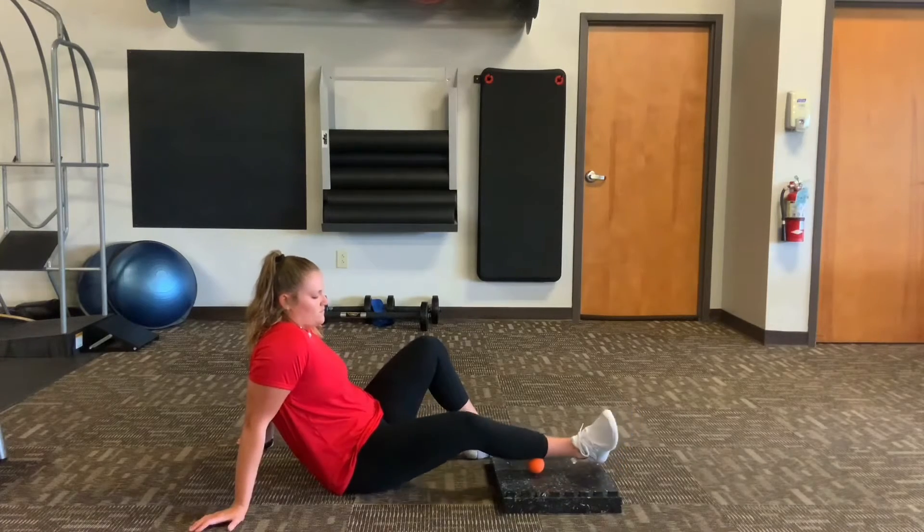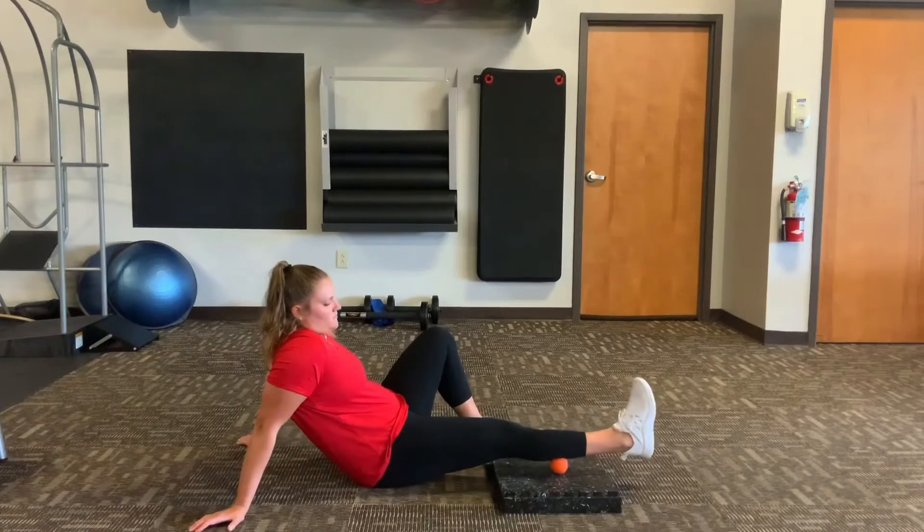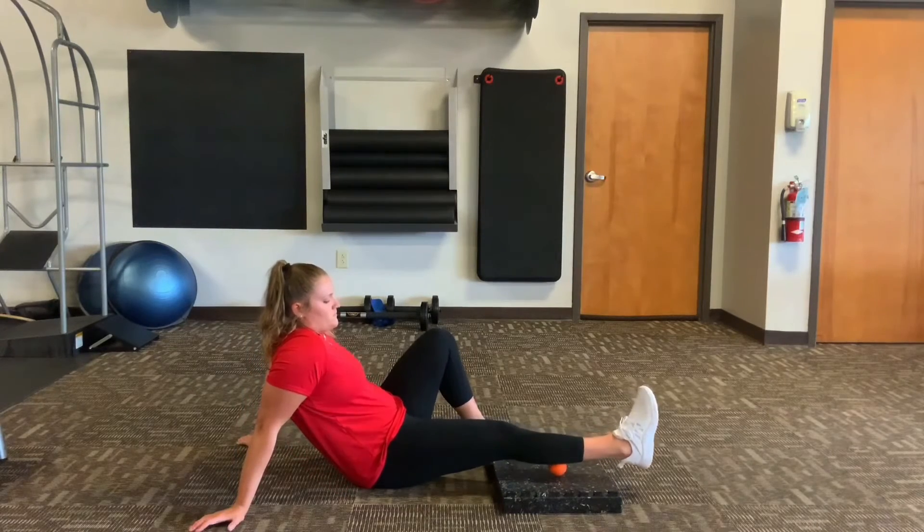Slowly roll that lacrosse ball up toward the back of the knee, rolling through the calf until you find a spot. When you find that spot, stay on it until that spot is reduced, and then move on to the next spot. Keep your foot relaxed at all times.